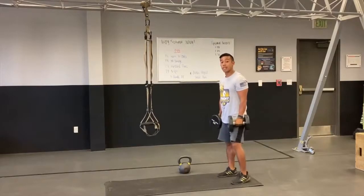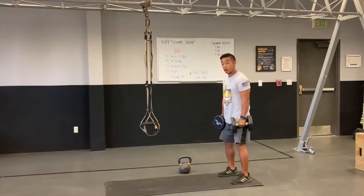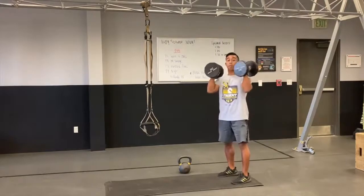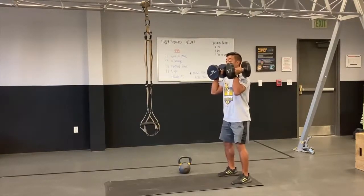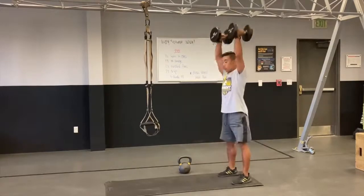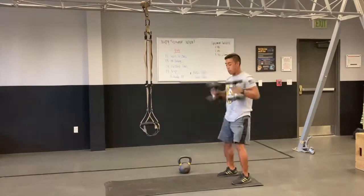All right you guys, so the first movement is gonna be a squat to overhead press. My feet are gonna be underneath me about hip width apart. The dumbbells are gonna come right up into the front of my shoulders. From there, keeping both feet flat on the floor, I'm gonna hinge out my hips, sit it down, and in one motion drive those arms straight overhead for an overhead press. 24 reps, and then you go ahead and move on.